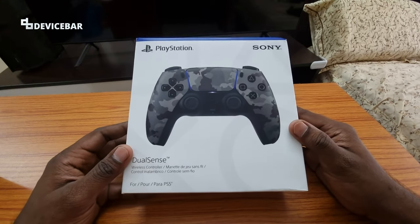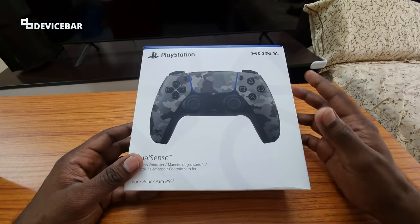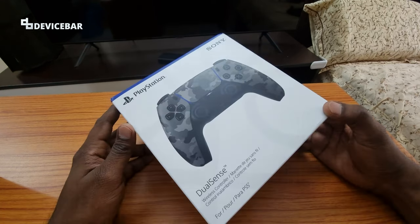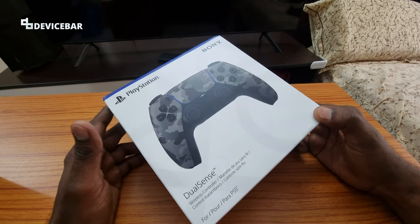I'll unbox the product now and share my impressions about this one. I got the grey camouflage color variant because it reminded me a lot about video game weapons, especially revisiting my memories when I was playing Call of Duty Black Ops Cold War, Zombies mode.